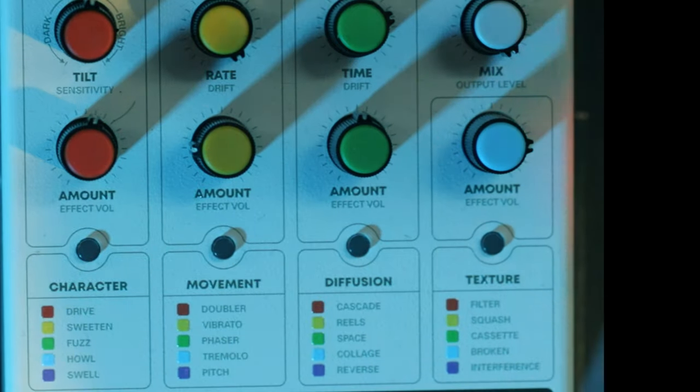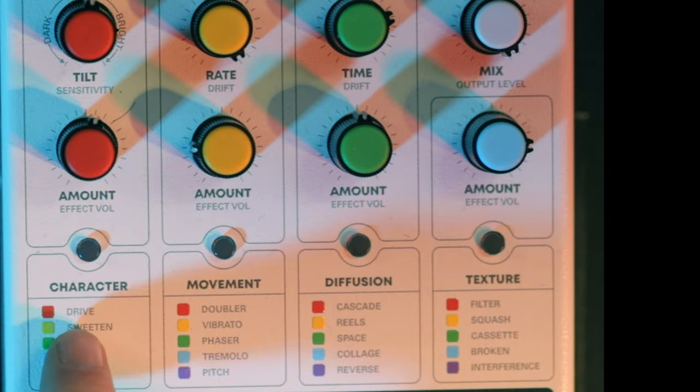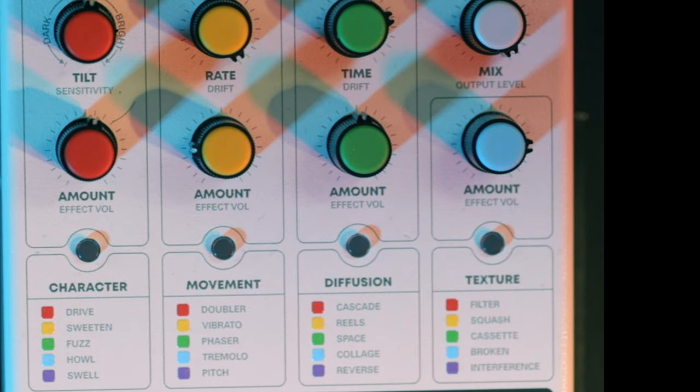So these controls essentially work in columns. We have the red column, yellow, green, blue — or in simple terms: character, movement, diffusion, and texture. And we're going to start with character in today's video.